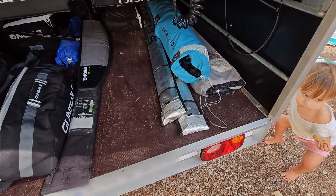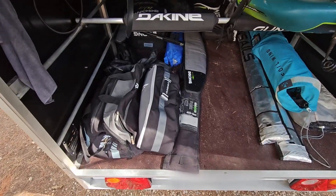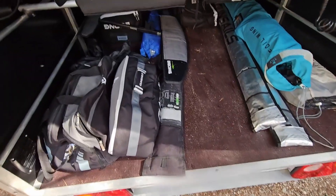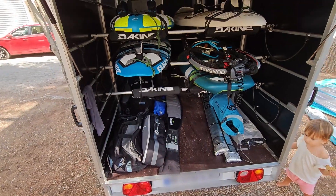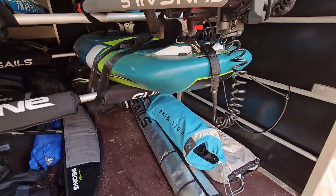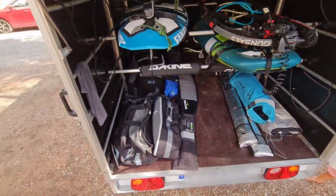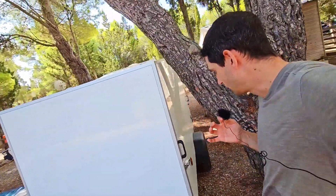The windsurf gear is here in the back — so there are sails and masts, and here are some bags with other stuff. I have a foil there behind as well. The back is mostly the windsurf stuff, although there is one wingfoil board that I have attached here too. Going around, you can see here the front.